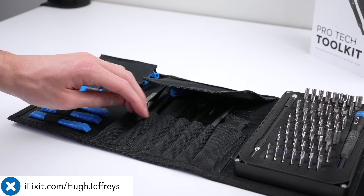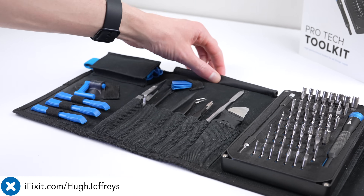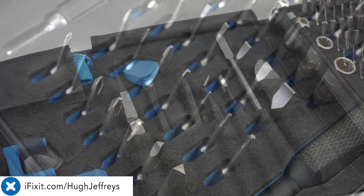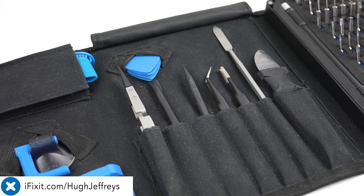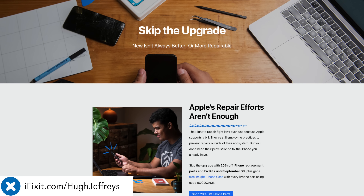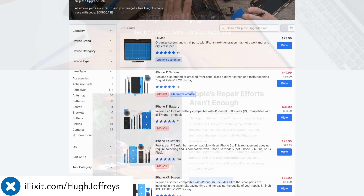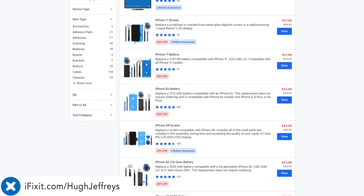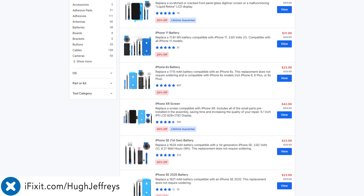To open the iPhone 15, I'll be using iFixit's ProTech Toolkit. With loads of screwdriver bits and pry tools, you can fix just about anything — so why not skip the phone upgrade and fix what you already use? iFixit sponsored this video and is giving viewers 20% off all iPhone replacement parts until the 30th of September. Visit iFixit.com/ujeffries or the link below.